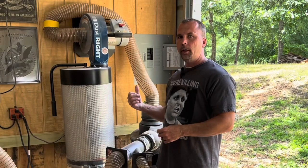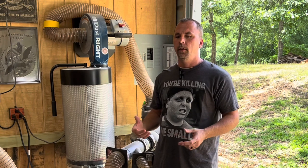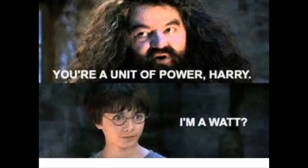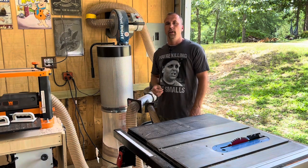I have a 20 amp, which so far for two years has been fine. If you have a larger table saw — like a 3 or 5 horsepower — and a larger dust collector, then you're most likely going to need a 30 amp. But the reason this works so well is because of that delay, and I've had no issues — never flipped a breaker at all in the last two years.